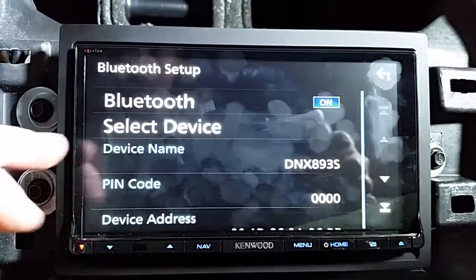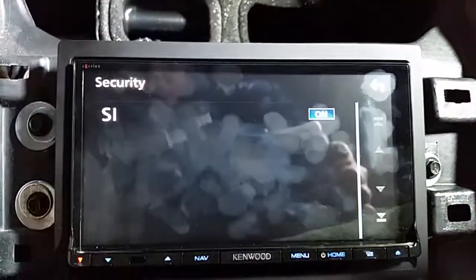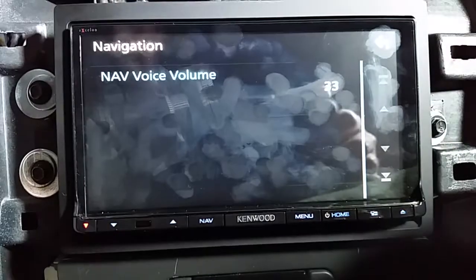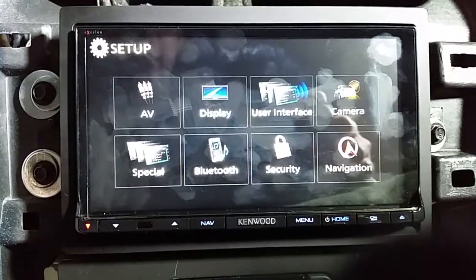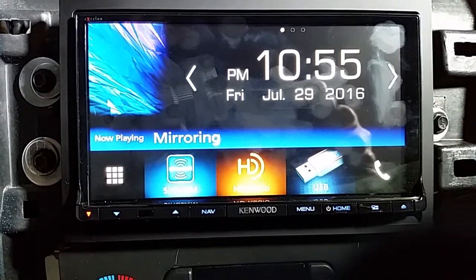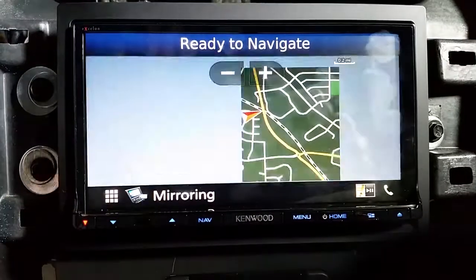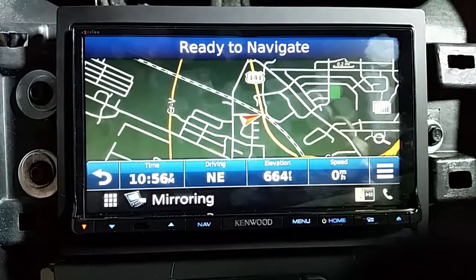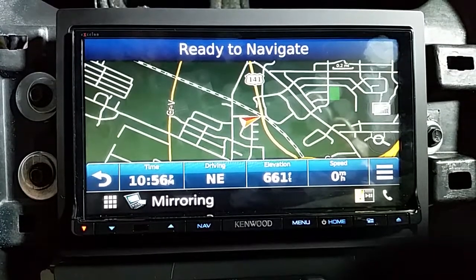Bluetooth stuff, security — they have a whole menu thing if you want this stupid little red light to blink when the unit is off. Navigation volume — it seems stupid to have a whole square on the main setup menu devoted to navigation volume. The other very annoying thing is every time you turn this unit on you have to click this stupid OK button — like acknowledging that I might kill myself if I'm not paying attention to the road. The upside is that when you go to navigate you don't have to click the acknowledgement there. But I'd rather have to click it the rare times I use navigation than every single time I start the unit.